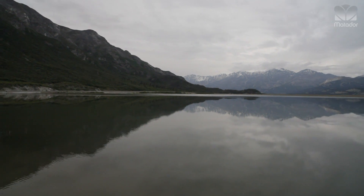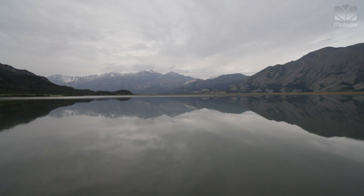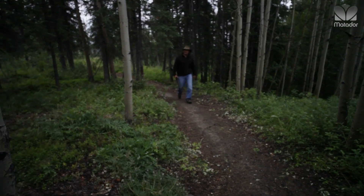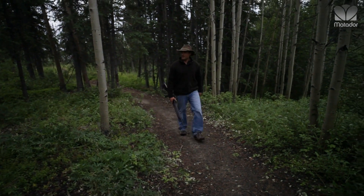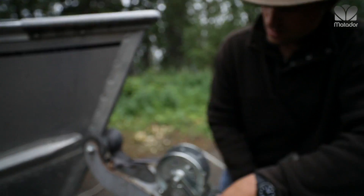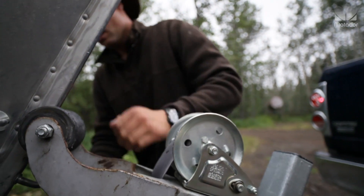I learned about the woods from my grandfather and my dad. My grandfather used to teach survival to the Air Force in the 50s and 60s in Cold Lake, Alberta. So my whole family grew up hunting and fishing and being in the woods.